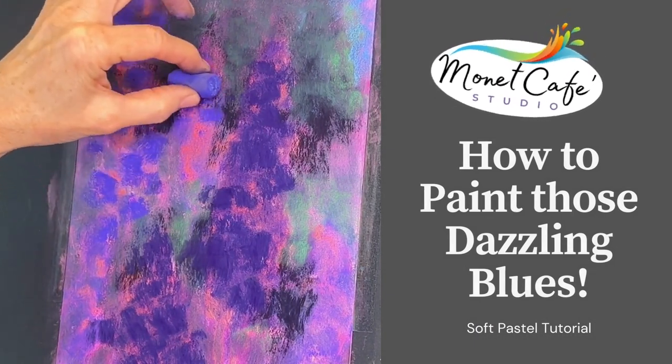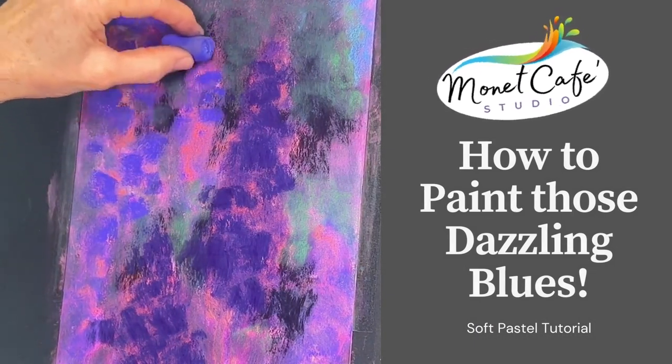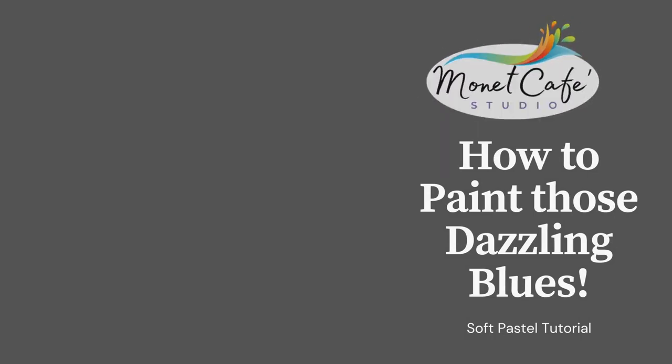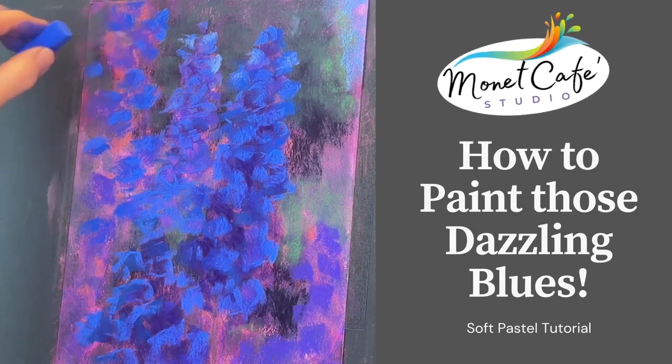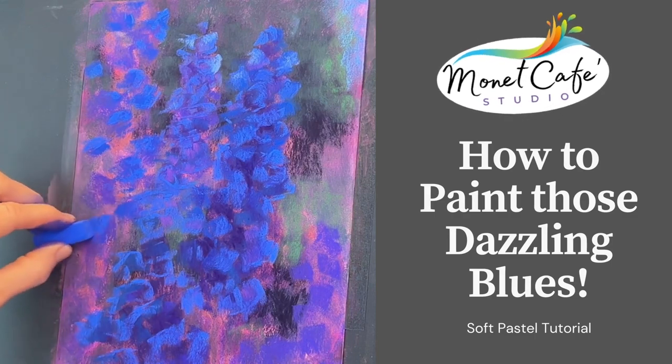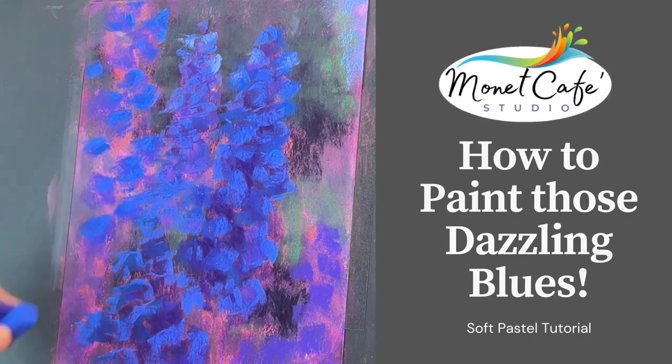Do you want to paint blue flowers that just dazzle with color? Join me in this lesson where I will teach you my technique — a surprisingly easy way to get those luscious blue and purple flowers that jump right off your painting surface.